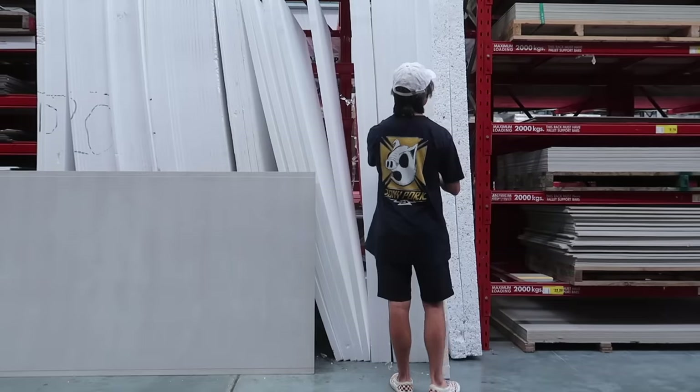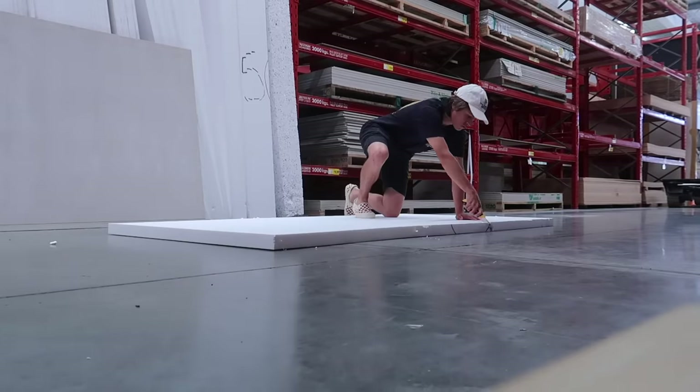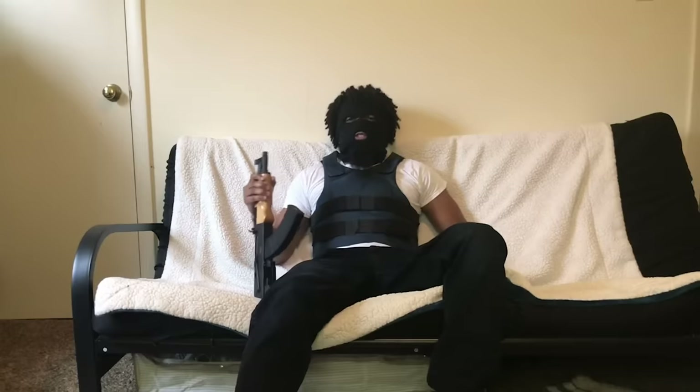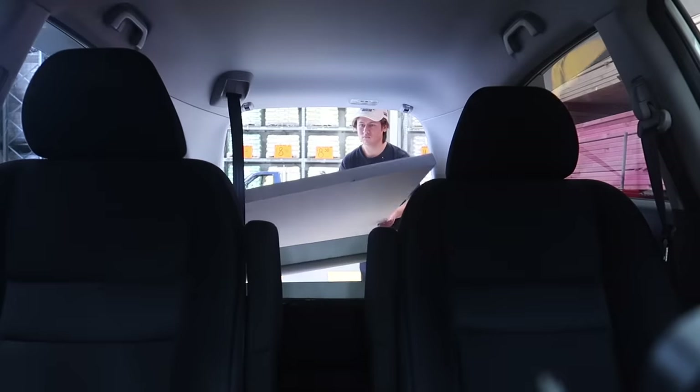Bunnings warehouse - where lowest prices are just the beginning. Usually I'd have to ask the guys to cut this, but today I brought my own. Make sure you stay strapped up - I'm a bit of a seasoned veteran.